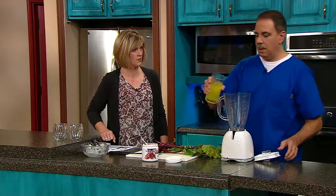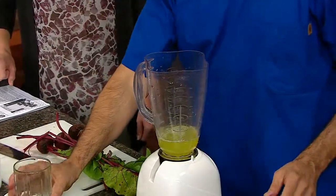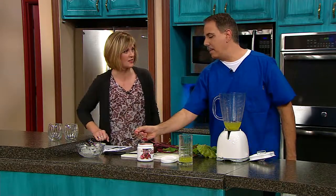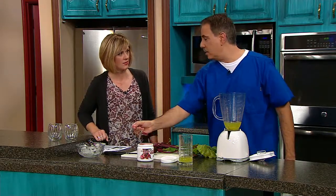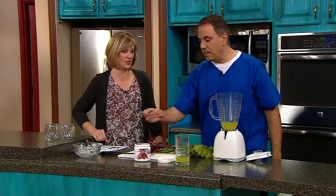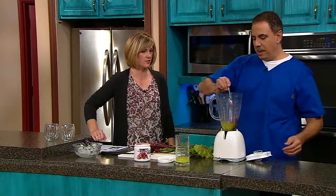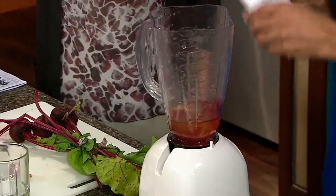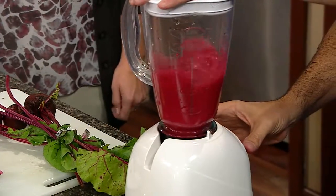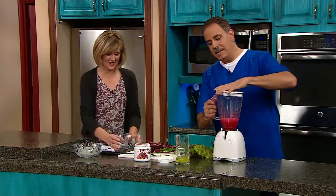We're going to put some lemon-lime juice in our blender, enough for us to taste, and then we're going to get one scoop of Ready Beets — just plop it in there, not too much trouble. Watch how red this is going to turn. Quick blend. Pretty impressive — it's really easy, kind of simple. So let's get our glasses out.